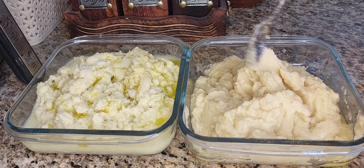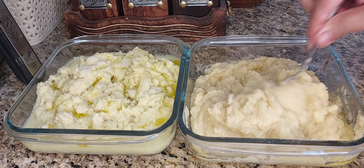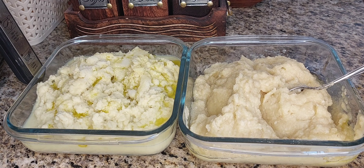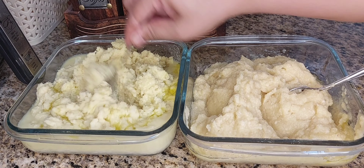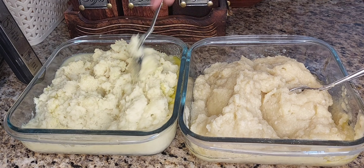Now you can add it to two glass bottles. You can store it in the freezer. This is a lot of work.